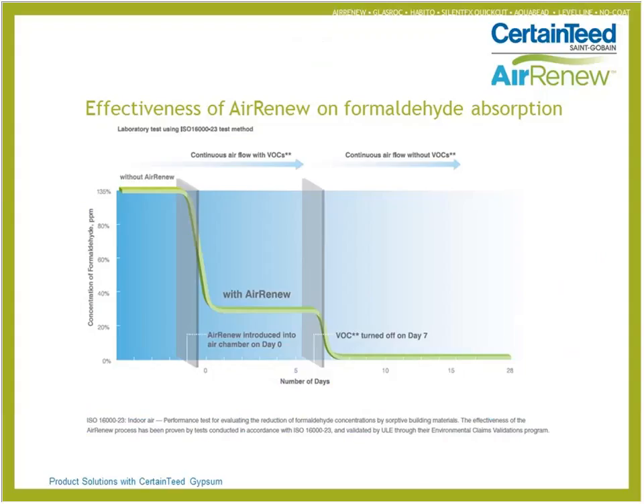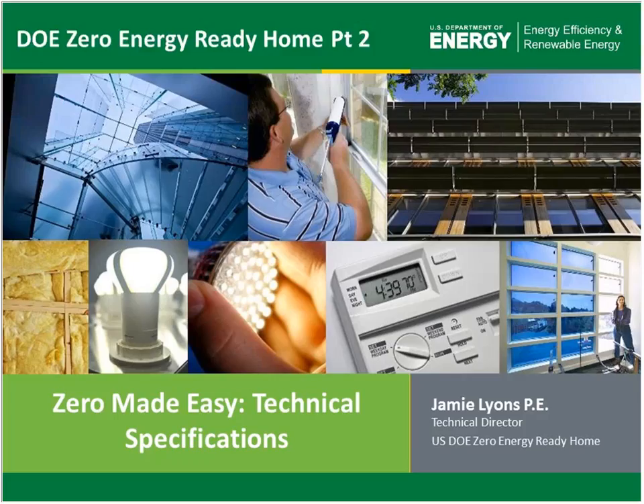So let us know if you're interested. With that, I'm very excited to be starting part two of Zero Made Easy, with a focus during this session from the Department of Energy on the Zero Energy Ready Homes Program technical specifications. In our first session, available on our USGBC channel and YouTube channel, we discussed the basics, the marketing, and the value propositions of the DOE Zero Energy Ready program. In this session we're going to be diving into more specifications and technical details.